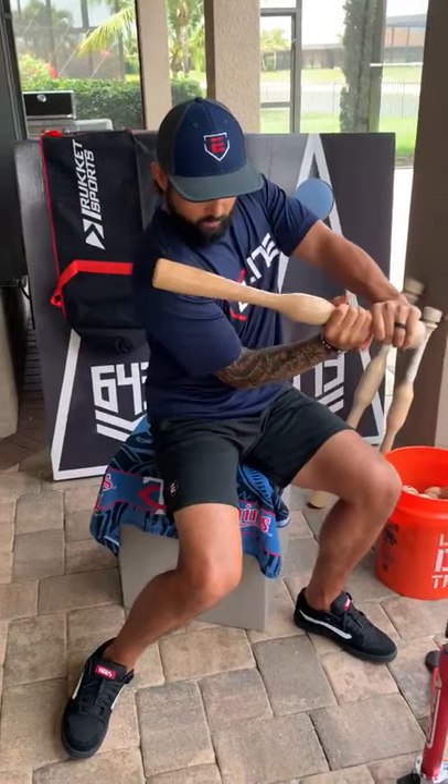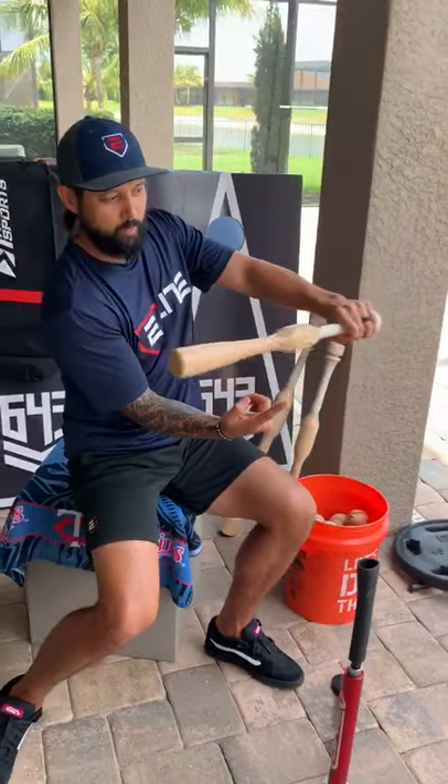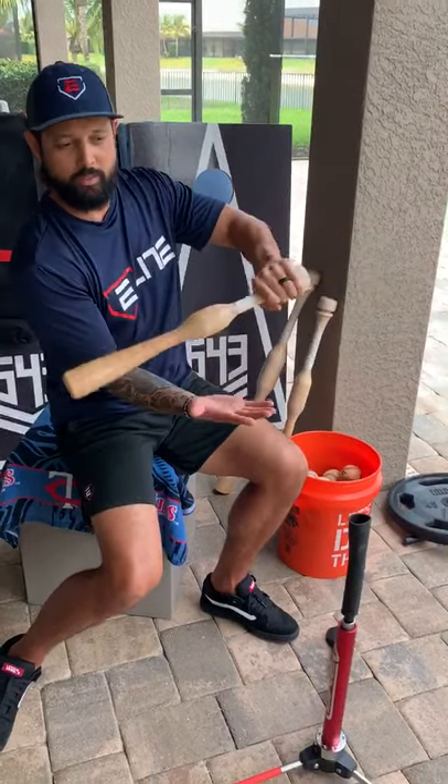A lot of my kids — I teach at 11U and 9U — a lot of their swings are either the barrel drops or they cast their hands out. So getting used to this bat gets those hands to go first and then the barrel is going to follow through in the strike zone. You have a lot more room for error, or even contact, when that barrel travels through the zone longer as opposed to in and out.